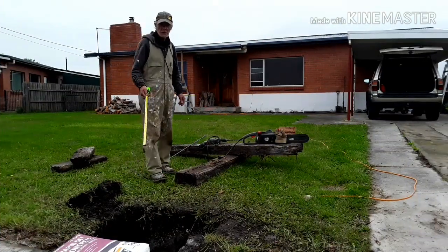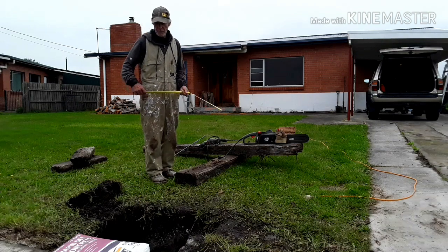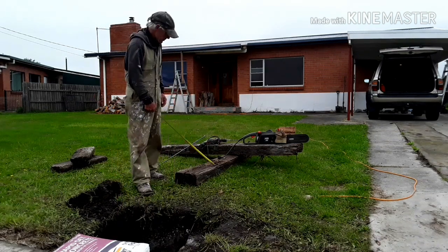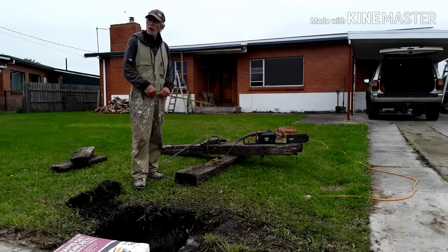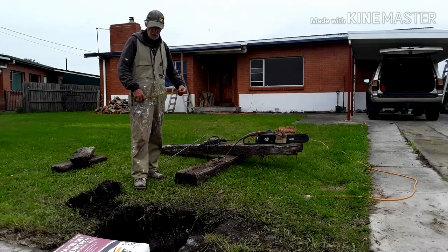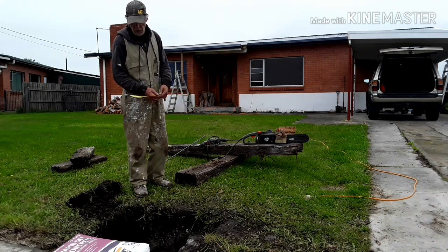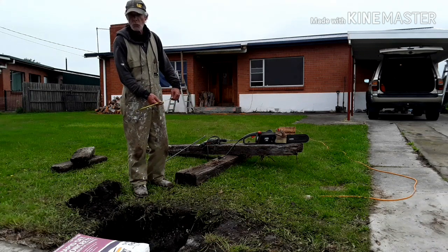Now obviously you'll need a hole. I've dug this one 500mm. The two posts side by side are about 440mm, so I've made it about 500mm wide, 500mm deep, and it's about 400mm wide.